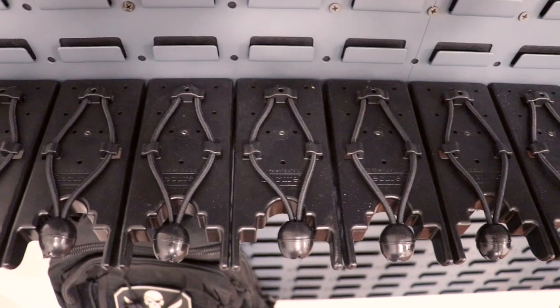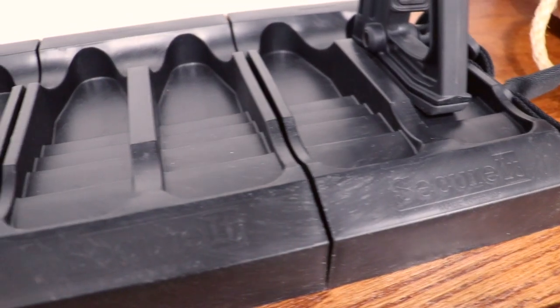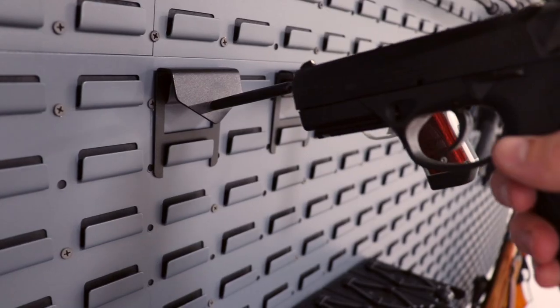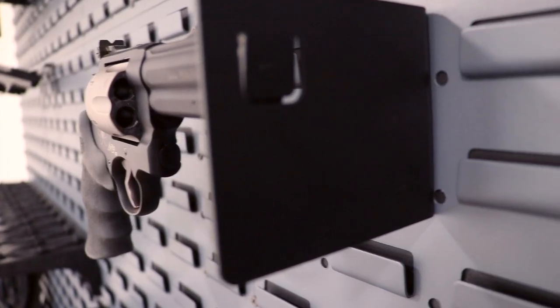This comes with 24 cradles with a bungee that holds your rifles, 12 stock bases, two horizontal rifle display mounts, two single pistol pegs that the guns just slide straight into, and one left display mount.